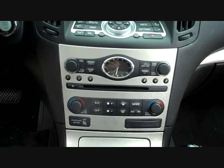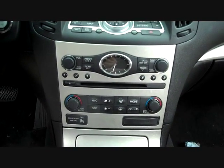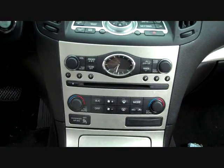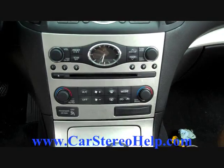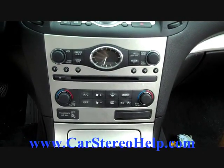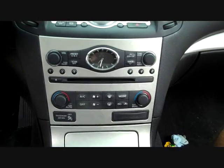We've had the opportunity to troubleshoot this. We have a full library of removal guides for the CD changer, the subwoofer amplifier, and the Bose amplifier at carstereohelp.com. But today we're going to show you how to remove the stereo from this vehicle.